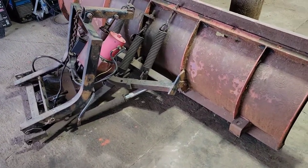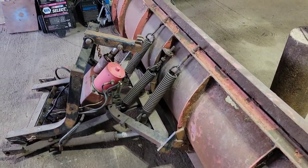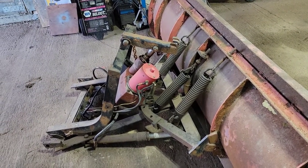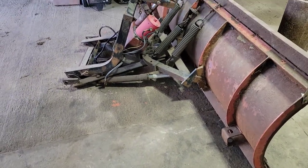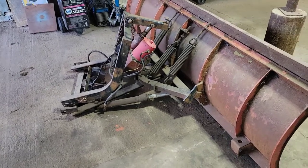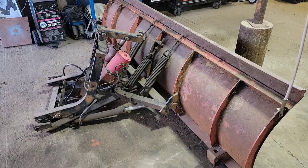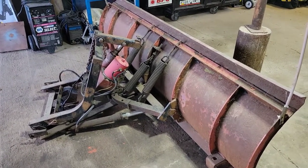We will be saving probably the trip springs, the motor, and the cylinder for the raise and lower. The cylinders for swinging side to side are rotted out — they're junk. We'll also be saving the wiring because I do have an identical plow that in the near future I'm probably going to set up on one of my pickup trucks. So for now, we're just building the push box.